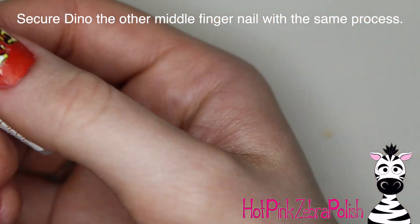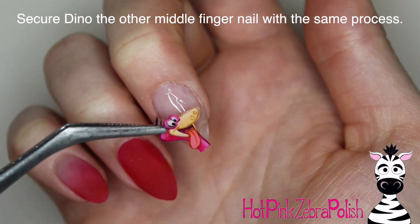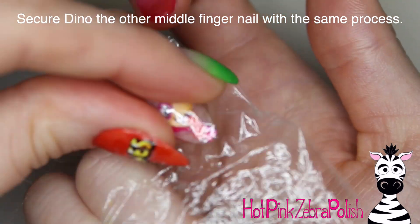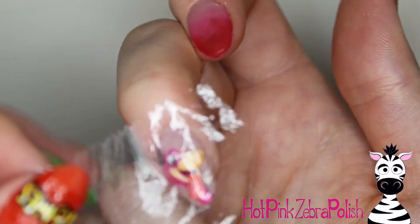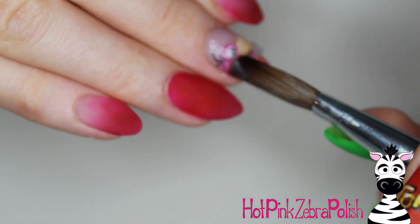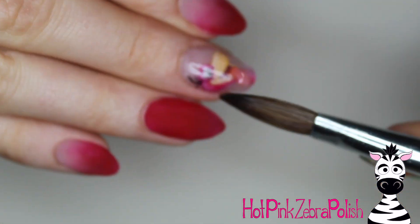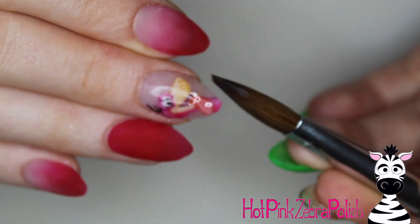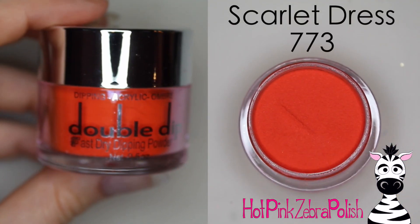Same whole situation here — secure Dino to the middle finger on the Dino hand with generous amounts of nail glue. Set him down, grab your little bit of plastic film, stretch it around, and really hold it down. I didn't have much trouble with him sticking up because it's a smaller decal. So you can just go through and do your encapsulation, which is super awkward for me with my left hand — but applying the acrylic isn't too bad.